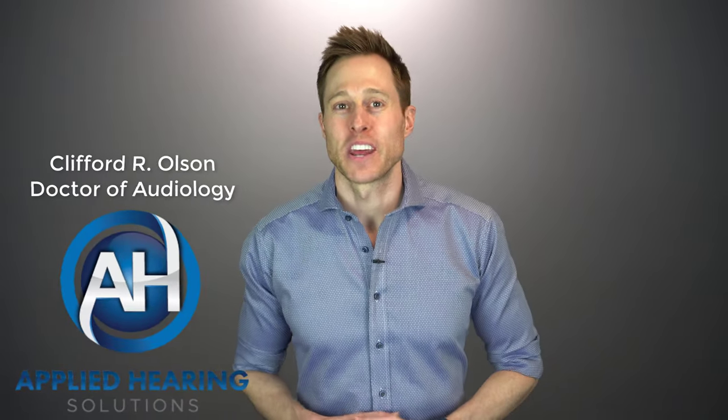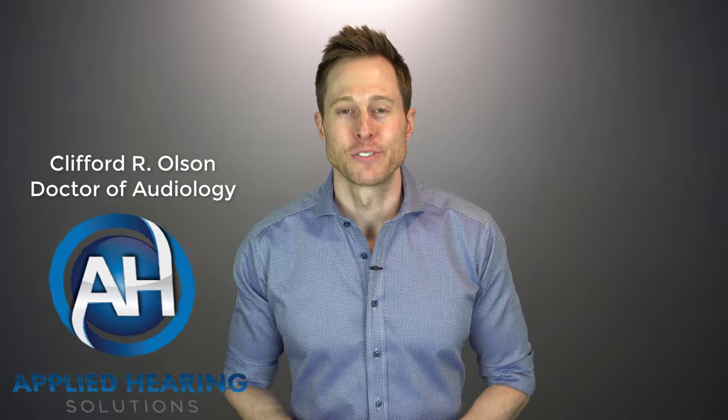Hi guys, Cliff Olson, doctor of audiology and founder of Applied Hearing Solutions in Phoenix, Arizona. And in this video, I'm gonna teach you how to control your hearing aids with your Apple iWatch. Coming up.